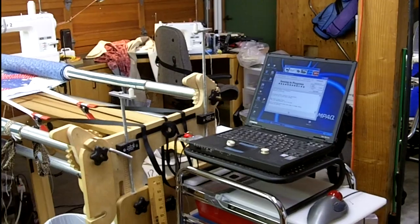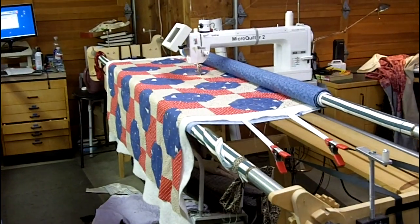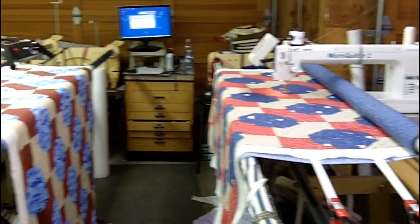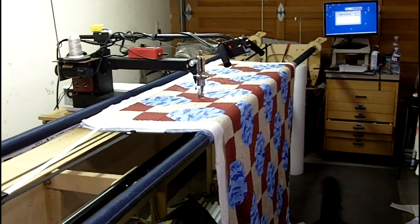This is my quilting studio in the garage. I have two robotics set up and they're both going right now. I have a Stretched Brother, which is the one you're looking at here, and then I have another computer over there. And I have a Homesteader, 22 inch.